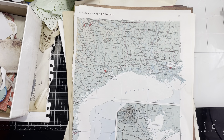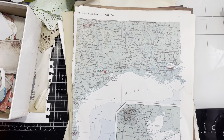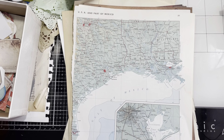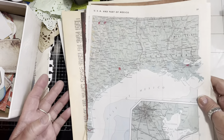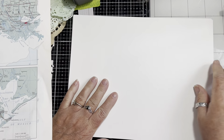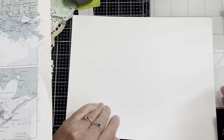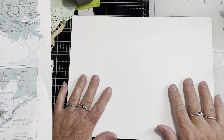Hey everyone, welcome back to my channel. It's Laurel with Sweet Bay Laurel Emporium. I'm here to do a video on — I've showed you before that I have this 300 GSM paper that my printer doesn't like, and so I'm going to use it for a clutch project.